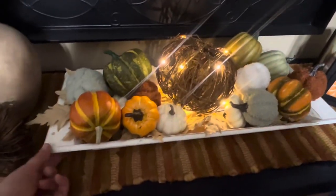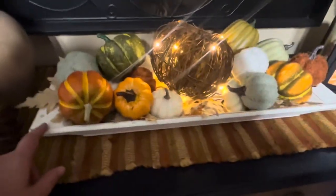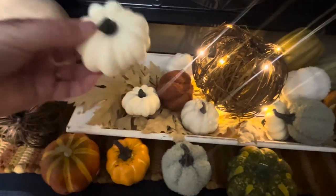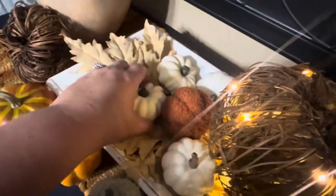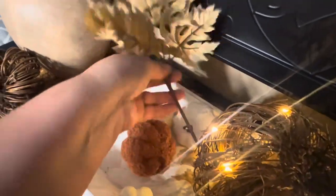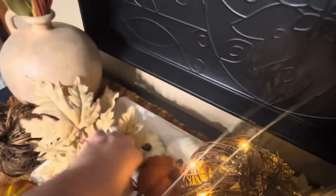I also have this dough bowl from Hobby Lobby — it's a white color. In here I have different textures and different sizes of pumpkins, including some great sherpa pumpkins. I just pile them up — my daughters have been using them and putting them back. These are some faux maple leaves from Hobby Lobby, just a stem of them. My daughter Ruby laid them down in the tray, which gives a great texture and a nice base to put the pumpkins on.